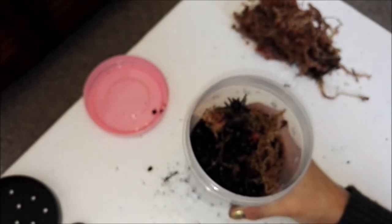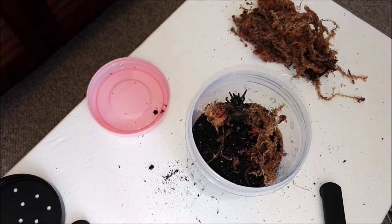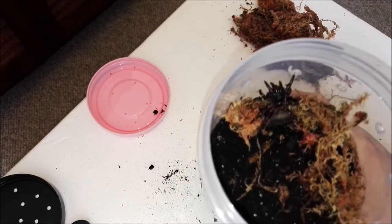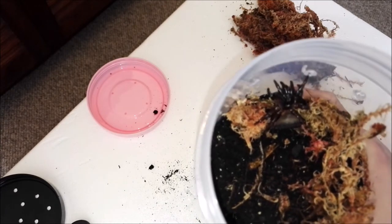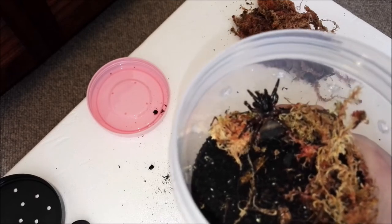I'm glad the rehousing went well, because I wasn't sure what to expect — I don't keep trapdoor spiders. I was pondering over the past couple of weeks whether to get one, and with this one falling into my lap I thought, well, it's fate — why not? So yeah, that's the Chinese hourglass trapdoor spider. Brilliant.